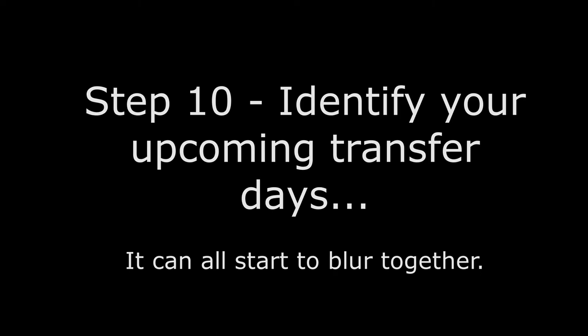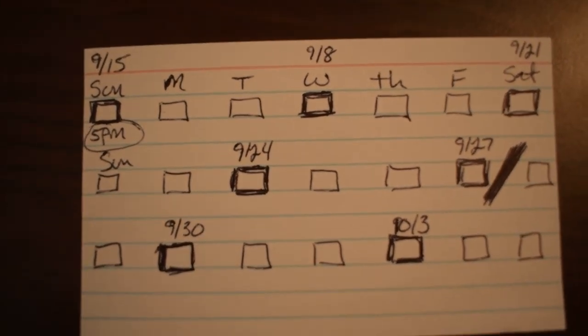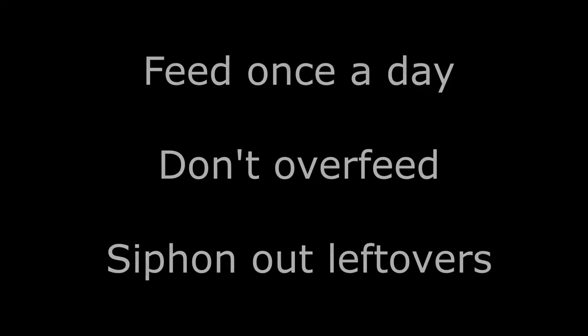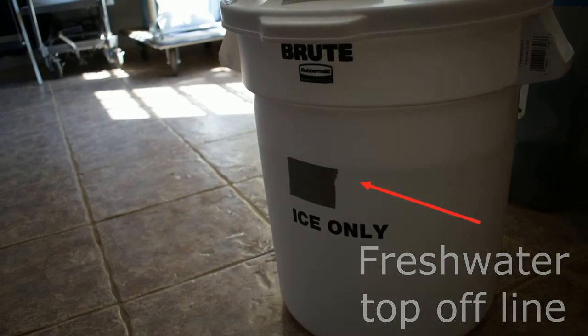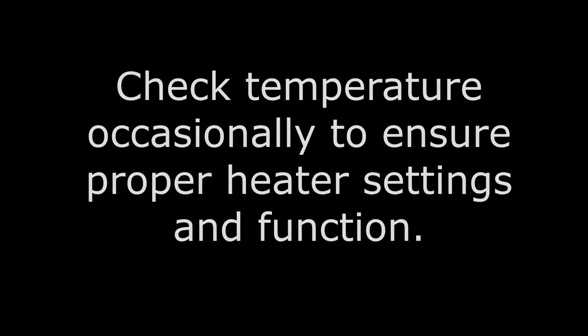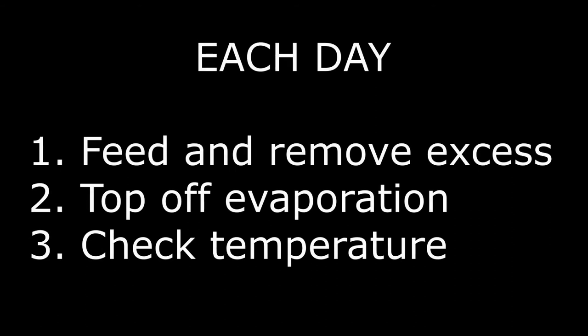Step 10: Make a checklist of transfer days. It can get confusing after a couple of transfers, so write down the time you plan to do each transfer as well as which days they land on. About 24 hours after moving your fish to the first transfer bucket, give them a small amount of food. Do not overfeed them and siphon out any uneaten food after a few minutes. Check the water level against the tape on the side for evaporation, top off with fresh water if needed, and verify the thermometer is in range.